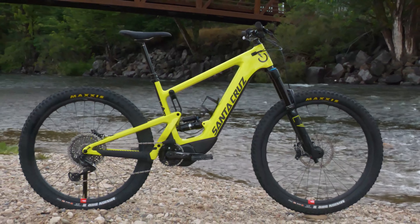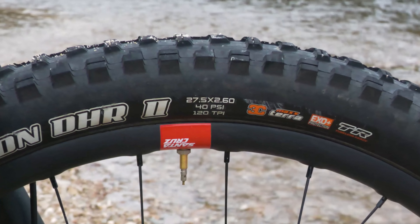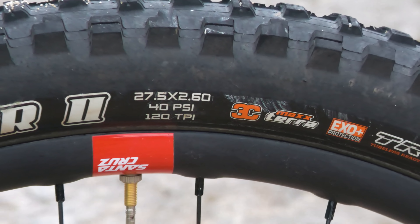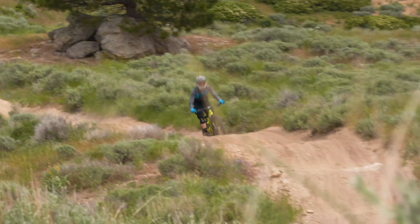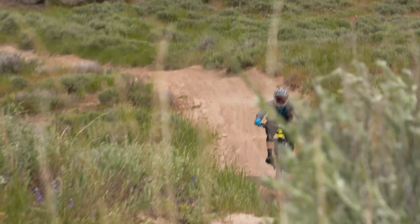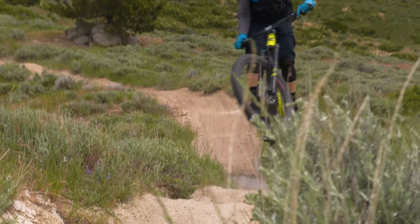Somewhat surprisingly, we actually found the 27.5 Plus tires to be a big benefit when run at the higher pressures that an e-bike warrants. The tires help provide ample traction at all times, accelerate and decelerate quickly, and the added rubber helps absorb bumps better.